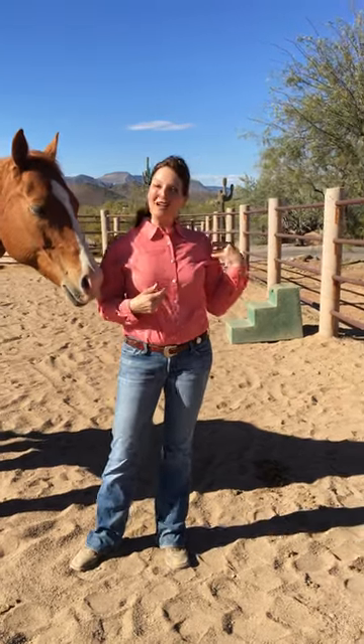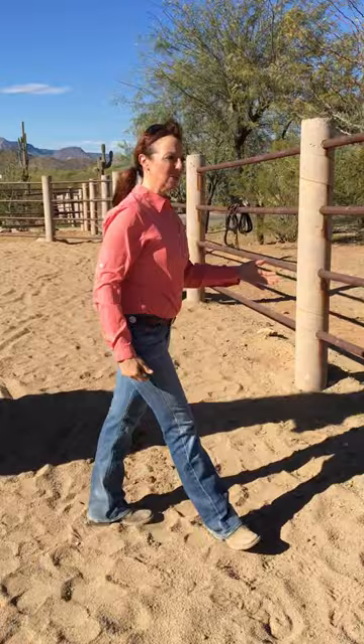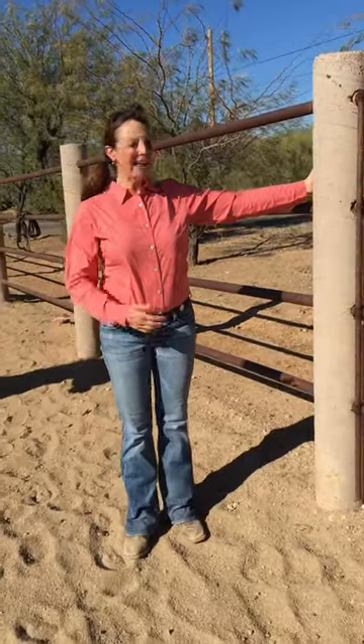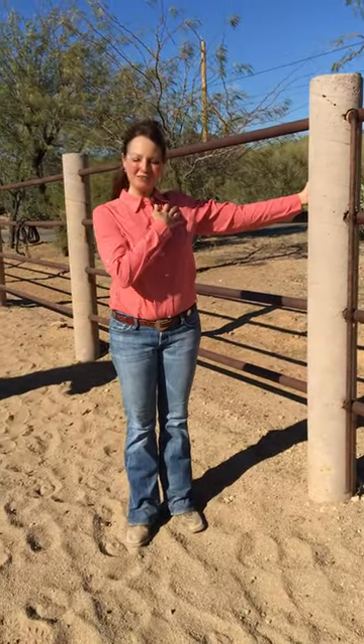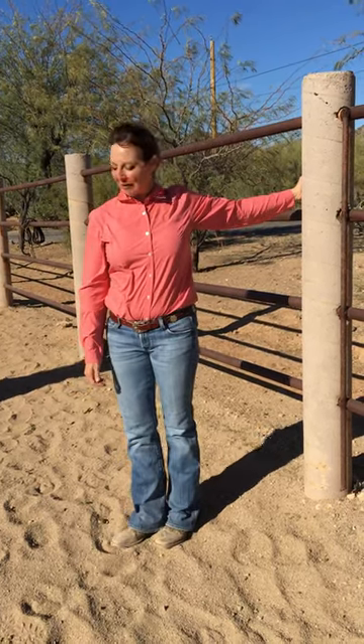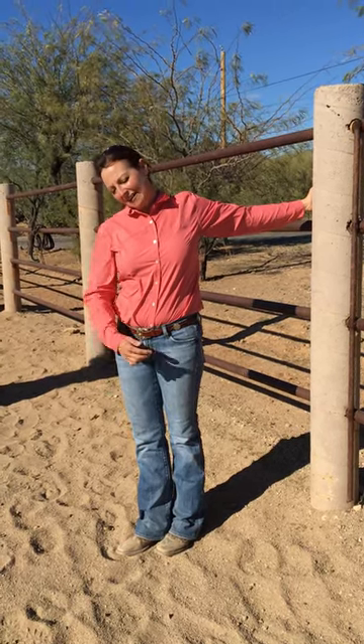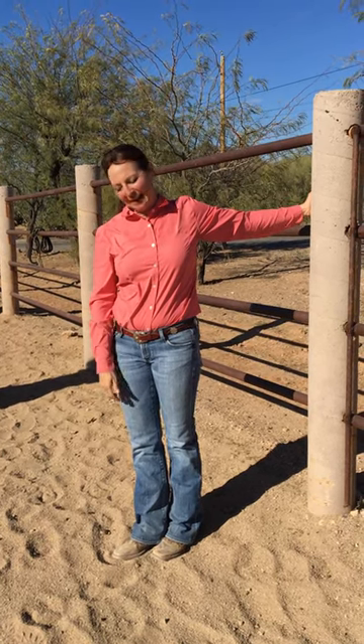If you are at home you can use a door jamb, or you can grab a fence or something. You want to have that arm about shoulder height and your hand against the wall or the door jamb, and you're going to begin to turn your feet away from your pivot point, and then you can bring your right ear to shoulder as you stretch that left side of the shoulder and pectoralis.